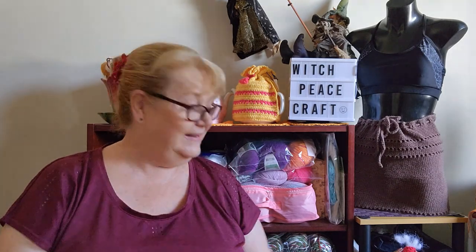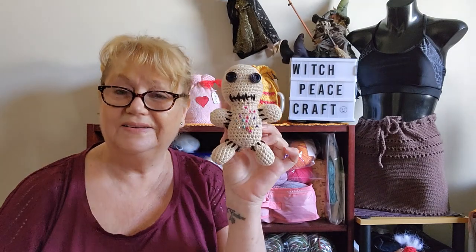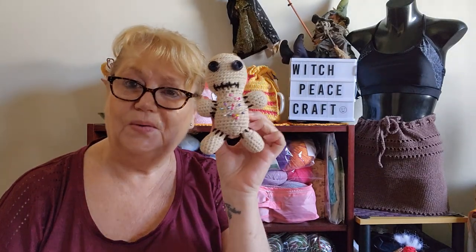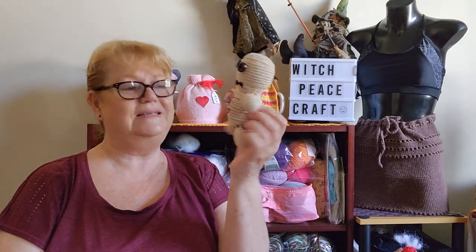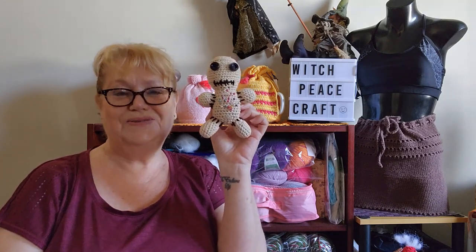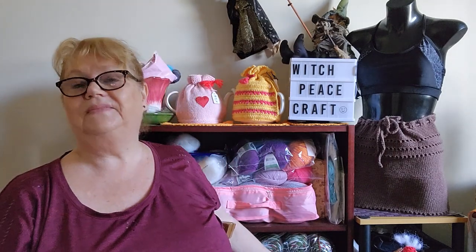That was my happy mail that kicked off a great week. He will be entered in amigurumi wars because I've got back into making amigurumi and I am waging war on them. I didn't do any last month but when I really enjoy something I like to show it off.